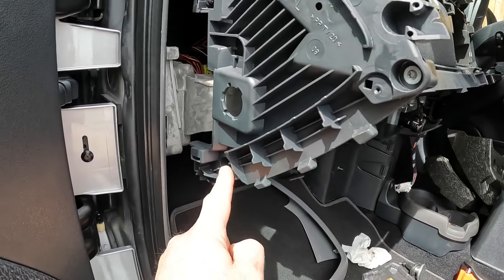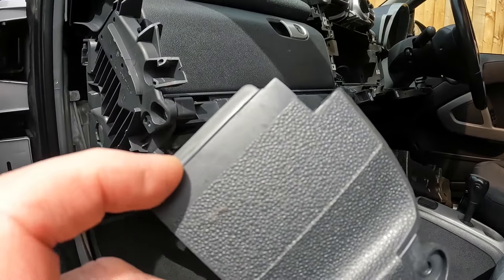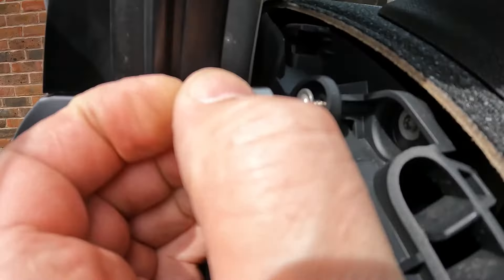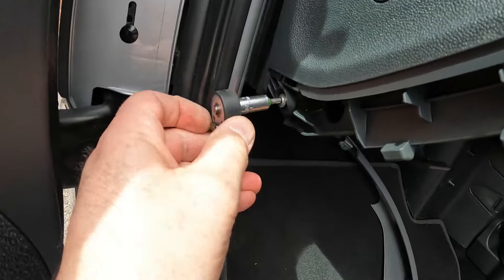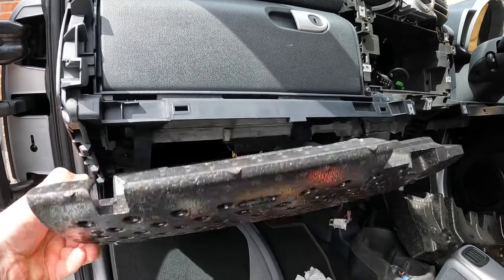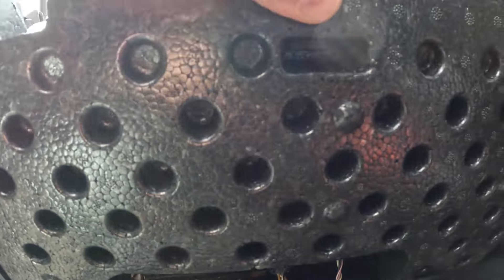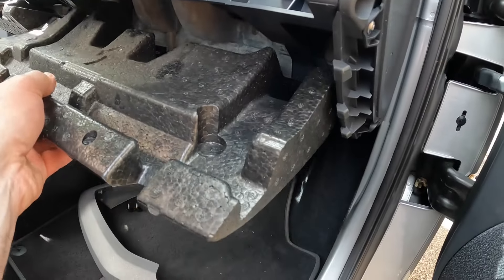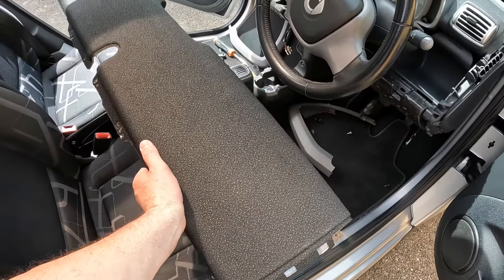With the four screws tightened we can refit these top clips. With these two T20s refitted we can now refit this cover — this little piece here slots into the edge of that duct. Screw it back into position. With everything re-secured we can refit this: it slots in here and here and clips into position here. Same on the other side.